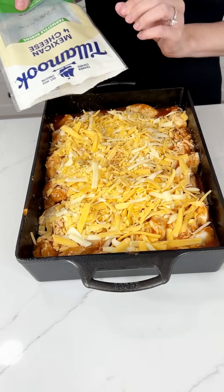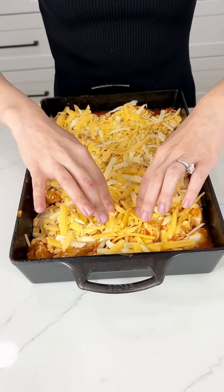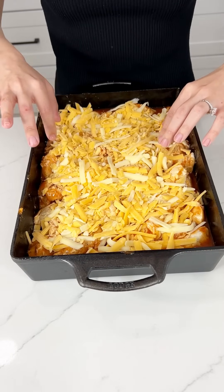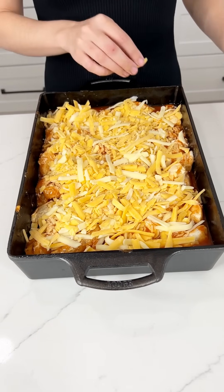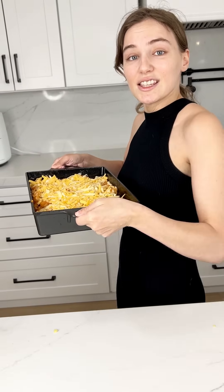I know it sounds crazy but it's so good, I promise you — I would not steer you wrong. This is a recipe I made up myself and I am obsessed with it. My oven is set to 350°F and this is going to cook for 25 to 30 minutes.